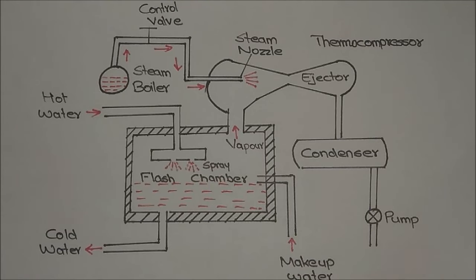In this video I am going to explain about the working of the steam jet refrigeration system. The basic working principle is that when pressure above the water level decreases, the boiling point of the water will decrease, and it will evaporate even if the temperature is below 100 degrees Celsius.